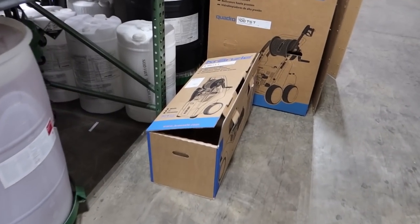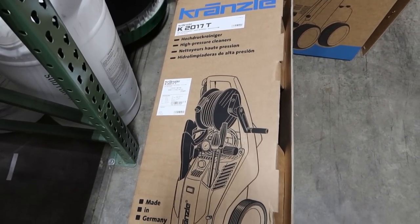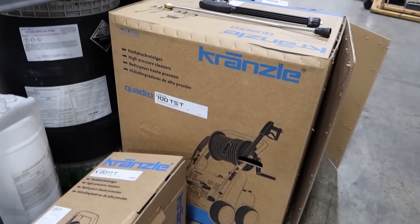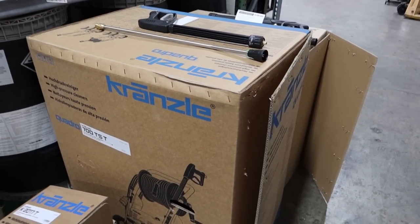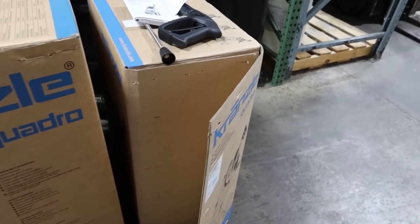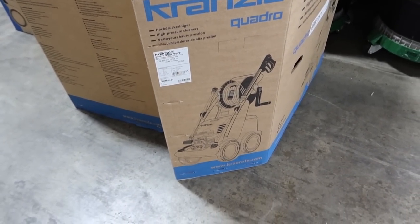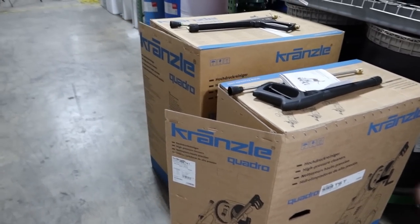Here are the boxes so you can see what they look like: this is a 2017 box, this is the 700 TST — a big monster box — and this is a 599 TST G. All of these, because their weight is more than the 1122, have to ship on a pallet.